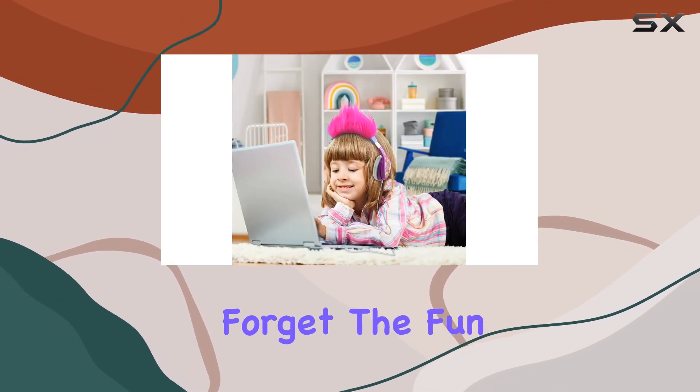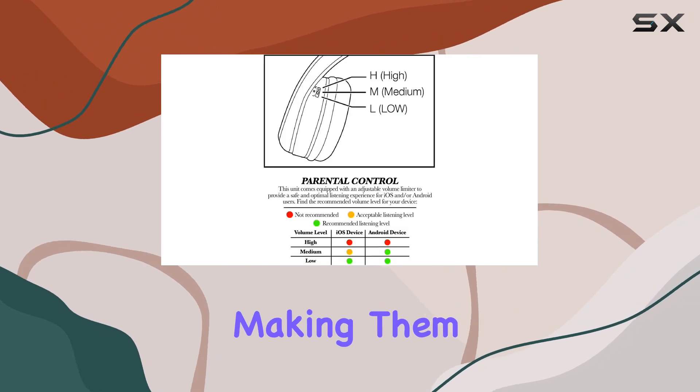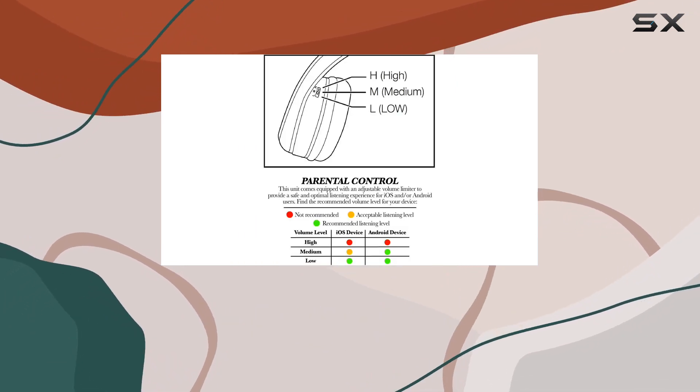And let's not forget the fun element. These headphones are Trolls themed, making them a perfect gift or birthday present for your little one.